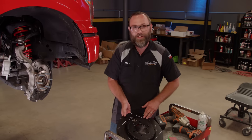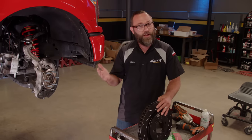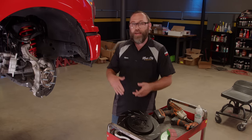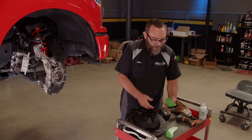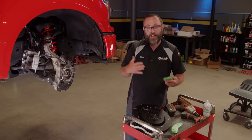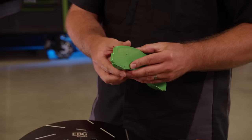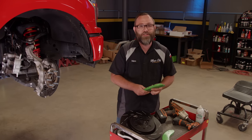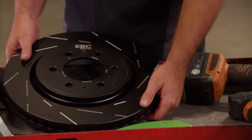One thing I like to do is hang the caliper so it doesn't tug on the brake hose while we've got it set aside — just a piece of TIG filler rod bent into an S shape hung from the spring. When it comes time to pick the right EBC pads and rotors, you can go to their website to determine which ones you need. For us, we needed the USR rotors — these are slotted, which helps pull away brake dust and gases created from the braking process. They're also geomet coated with a black coating to keep them from rusting out, and they're super heavy duty — more heavy duty than even an OEM rotor.